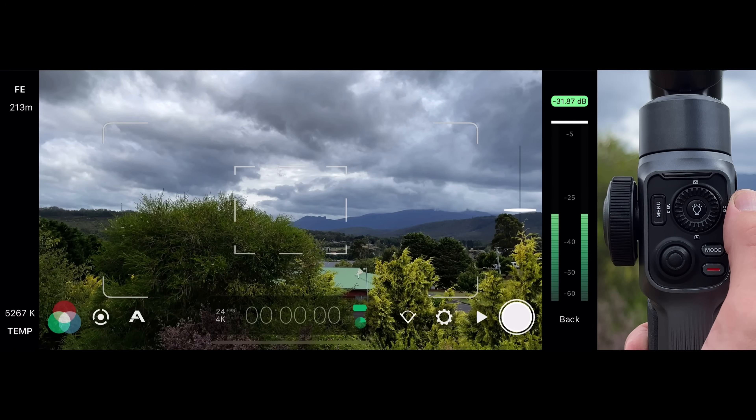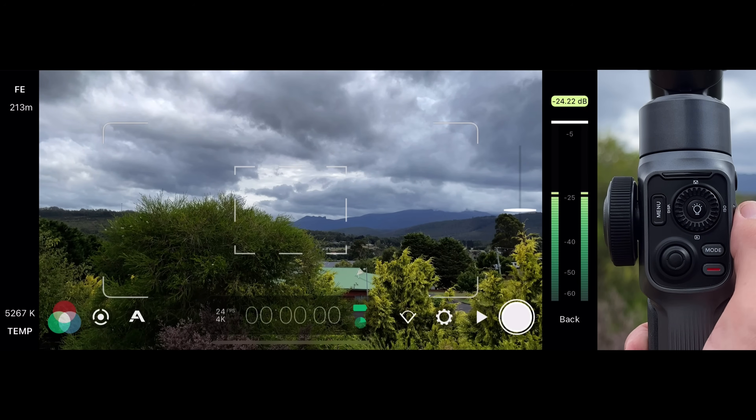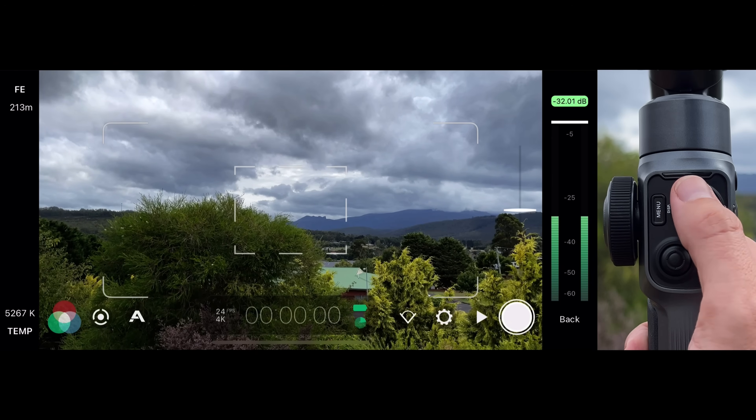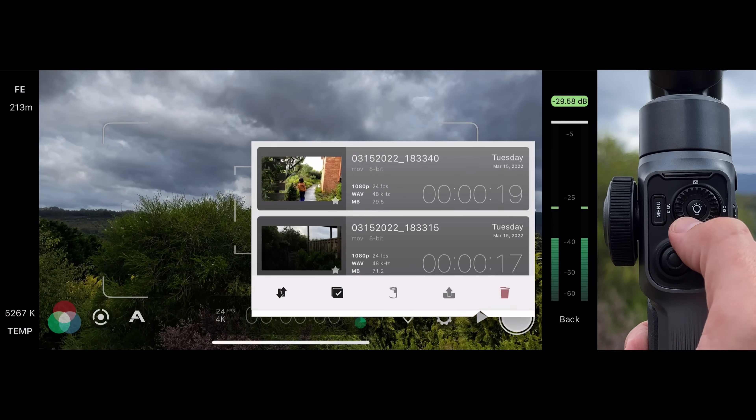The same thumb wheel controls for Mode 1 apply in Mode 2. A left press will lock and unlock the full-frame auto exposure reticle, a right press will lock and unlock the full-frame focus reticle, an up press will lock and unlock both reticles concurrently, and a down press will open and close the Filmic library.